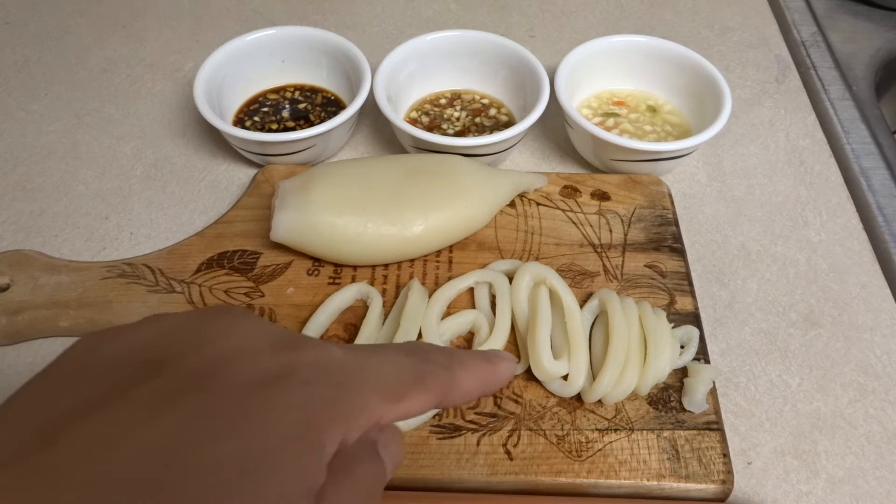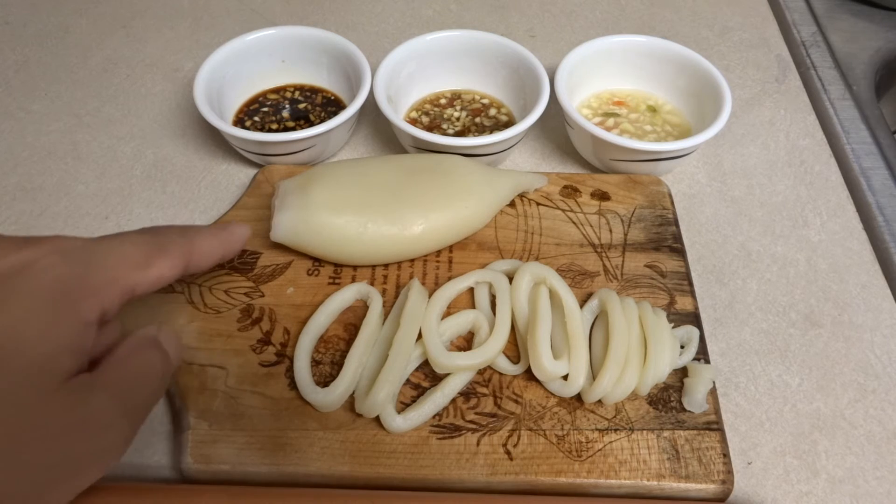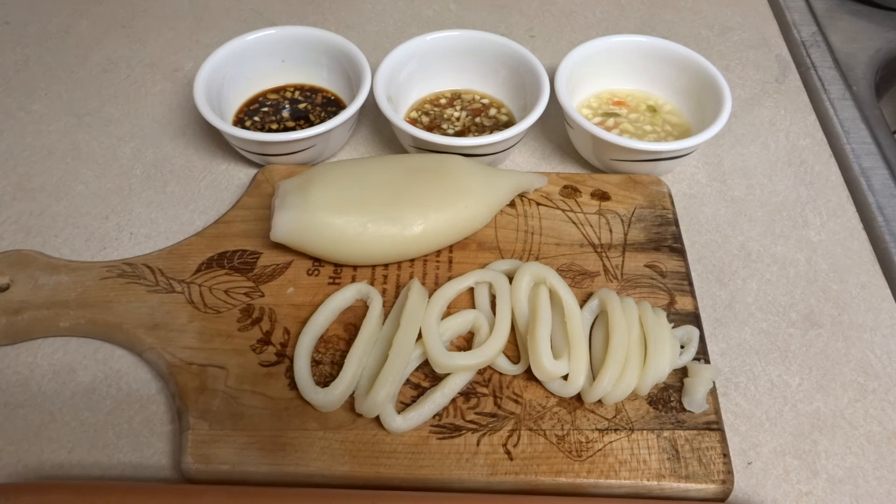But yeah, this is how it looks. I chopped it up into little tubes and I'll chop this one up next. It was pretty good. Thank you for watching.